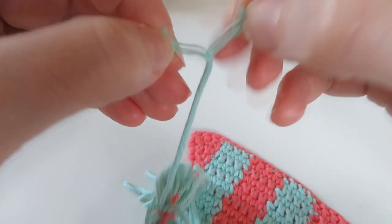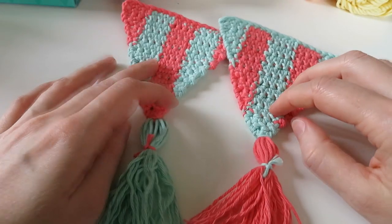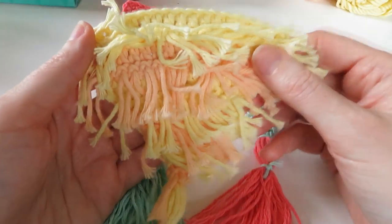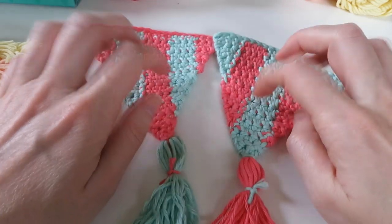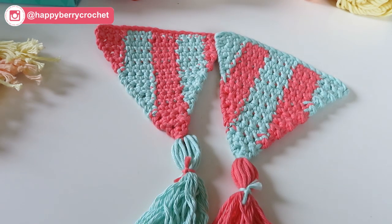I'll just do that and come back and show you the finished triangle. And there we go — split all the ends and I've got a nice tassel to go with my other vertical striped bunting triangle. So that's it for this tutorial — hope you've managed to follow along. In my next tutorial coming out on Monday, we'll be looking at the loop stitch one, but don't worry if you hate the loop stitch because you can just do a plain stripy one if you want. Don't forget to join me on Instagram and tag me at happyberrycrochet so I can see all your bunting triangles. See you soon, bye!